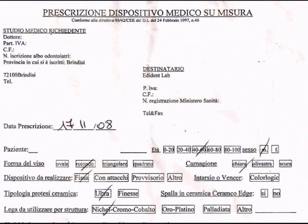When a case gets in the lab, besides getting the picture you've seen before, I also get a prescription from my doctor. Right here you can see this is a prescription — a medical custom-made device. With this prescription, I have the patient's name, but you don't see it here because of privacy. I can see the age of the patient — this patient is between 40 and 60 years old. I can see the sex; it's a male in this case. I can see the shape of the face — it's a round-faced person — and the color of the skin, which is very light.